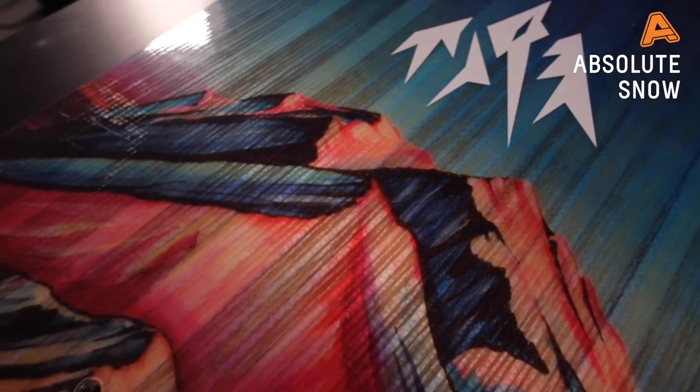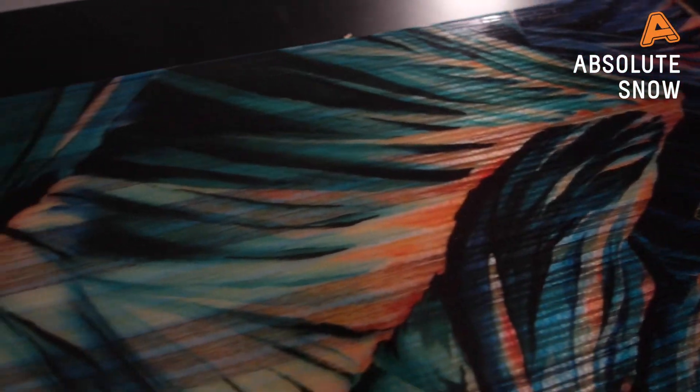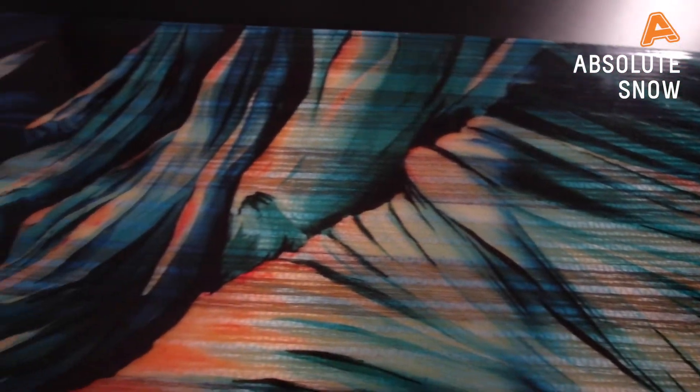Underneath the top sheet of this board we have Jones's FSC certified control core. This is a fully premium wood core which is a blend of paulownia and poplar. What that means is it's going to be really light underfoot, super poppy, and really durable.